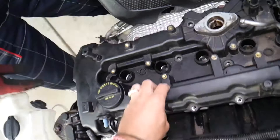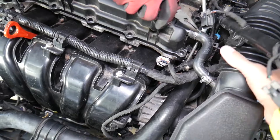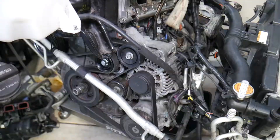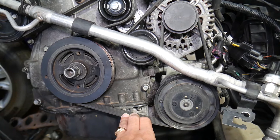Always inspect for anything else holding the valve cover. There's one hose for the air filter intake that goes toward the air filter hose — disconnect that. The fuel line may be a little in the way, so come in at an angle. The valve cover then comes out just like that.